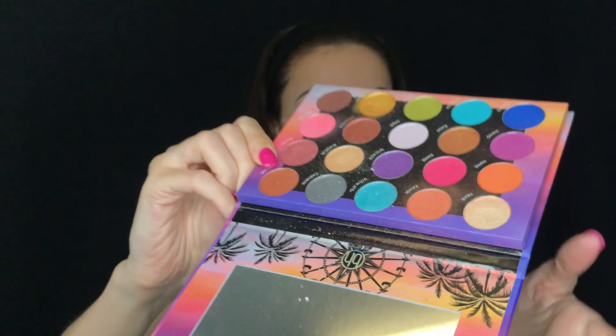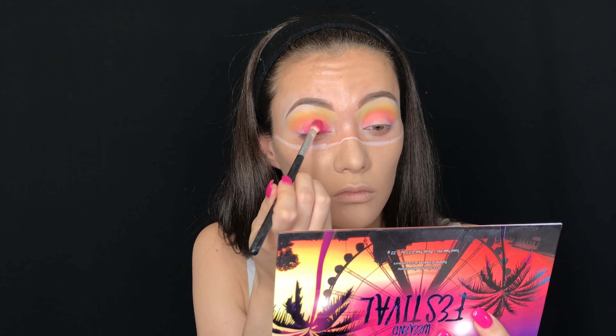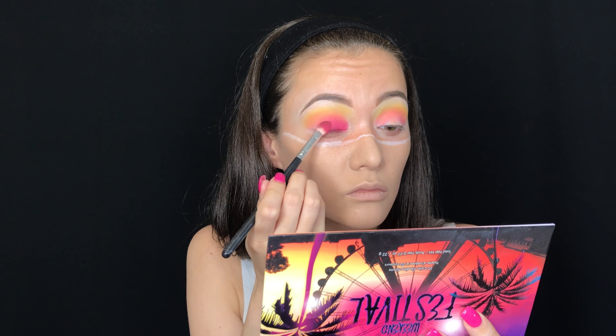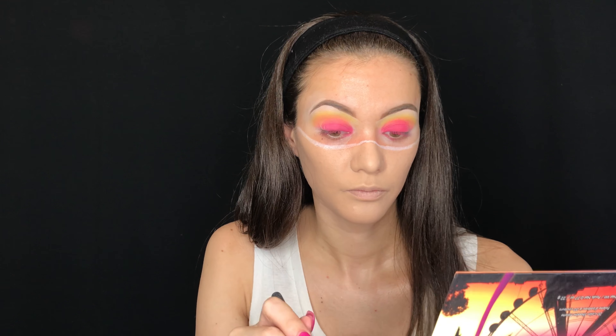Then I'm taking the shade Dippy in the same BH Cosmetics palette and putting that all over the lid. This shade is actually very pigmented and I'm just packing it as if it were a glitter, putting it all over the lid with a flat Morphe brush.